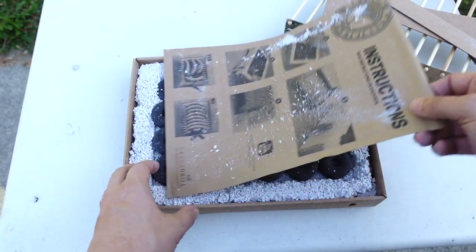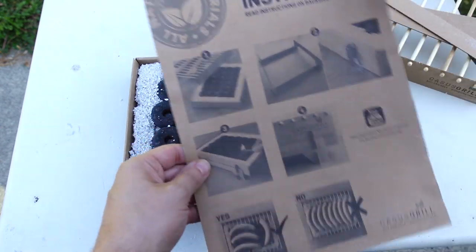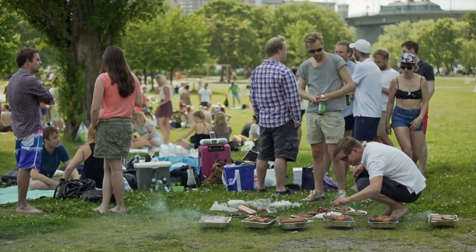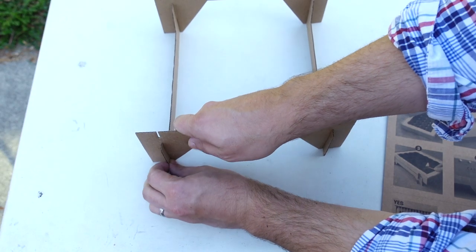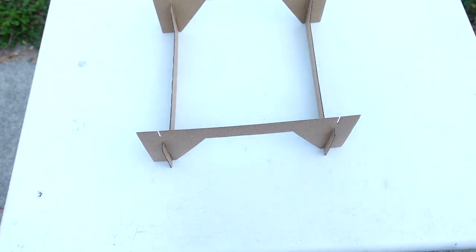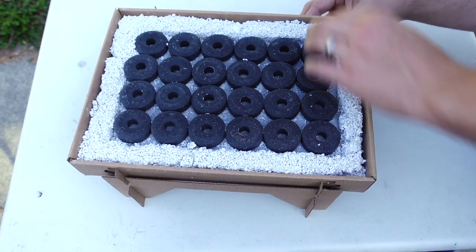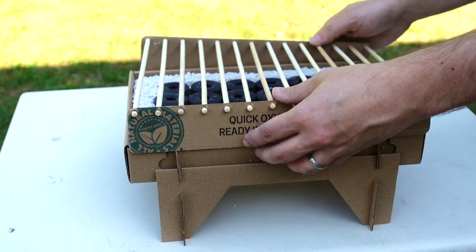You got lots of cardboard pieces and instructions. Luckily, you can follow along with just pictures, much like an Ikea instruction manual — so they can sell it to the Swedes. Assembly was pretty easy. You make a little bed frame for the grill basket, pull out the tabs on the grill basket, slide that into the frame, and that's pretty much it. And you got this grill grate made out of bamboo, which sounds strange and dangerous. Actually, now that I think about it, I paid attention in science class — cardboard and wood are more flammable than metal. I read that in a science book.